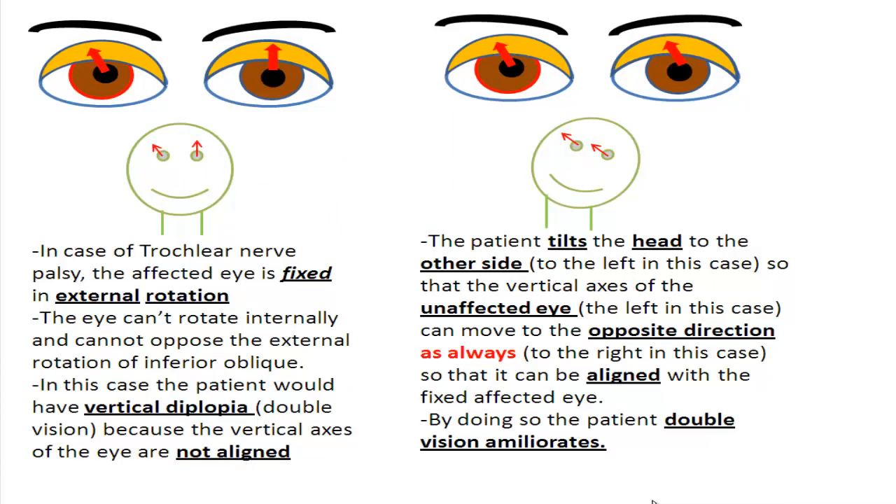In trochlear nerve palsy, the affected eye is fixed in external rotation. The eye cannot rotate internally and cannot oppose the external rotation of the inferior oblique. The patient would have vertical diplopia — double vision — because the vertical axes of the eyes are not aligned. The patient tilts the head to the other side so that the unaffected eye's vertical axis can align with the fixed affected eye, reducing double vision.